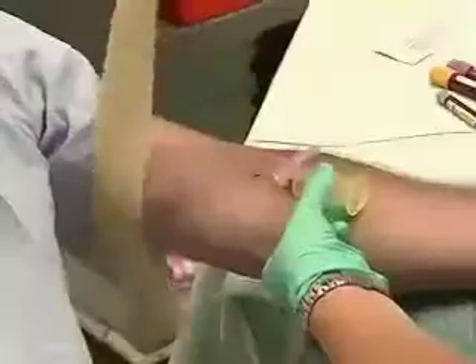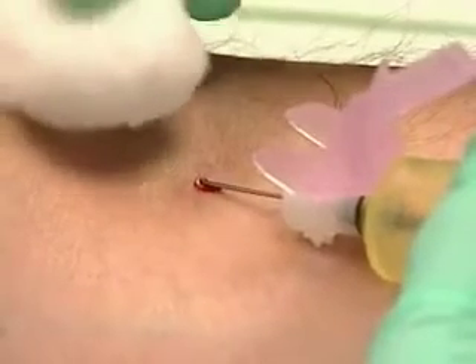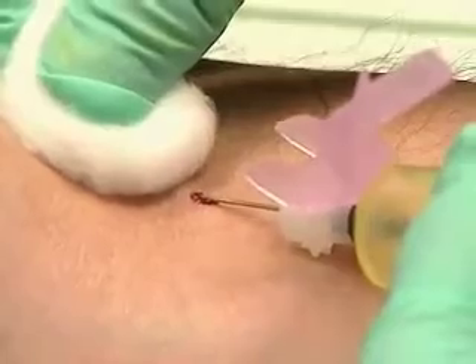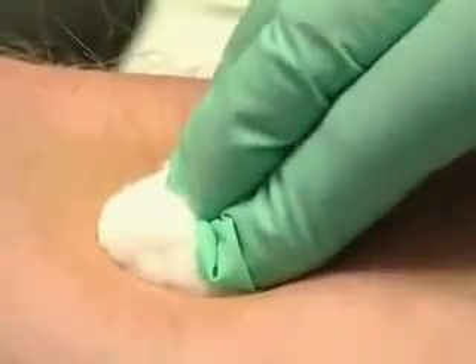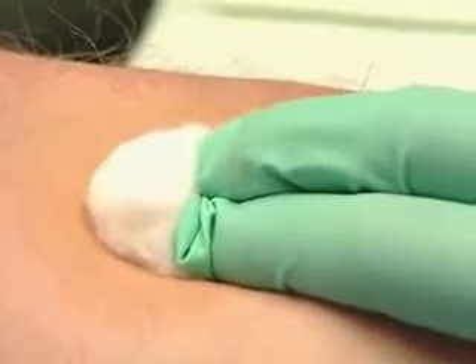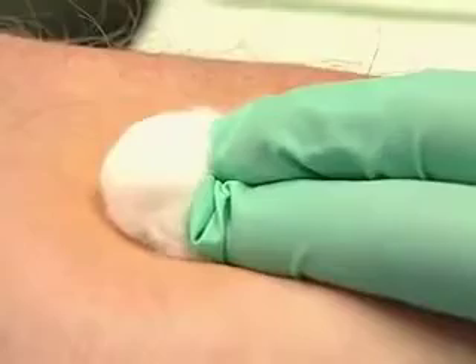As we finish, one pull of the tourniquet, place the cotton ball above the puncture site — not directly on the needle. Withdraw the needle straight back and roll the cotton gently over the puncture, applying steady pressure. Having the patient bend at the elbow to hold the cotton in place can create unnecessary bruising.